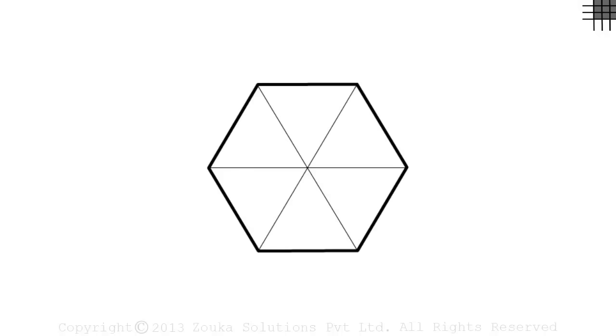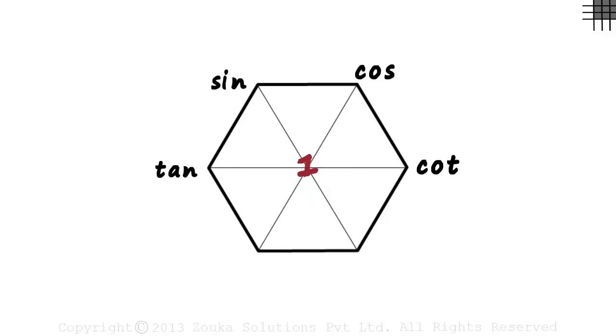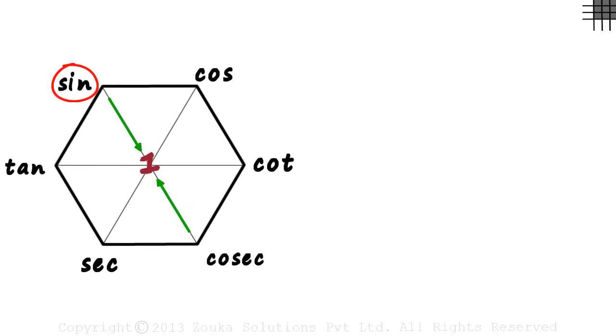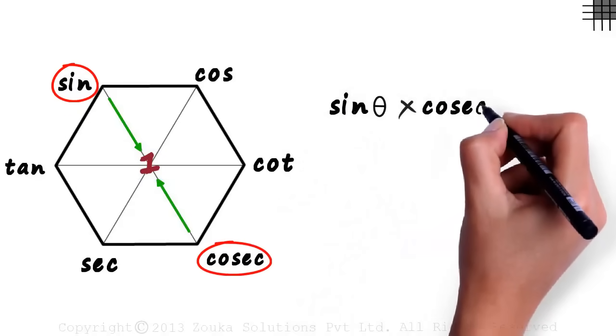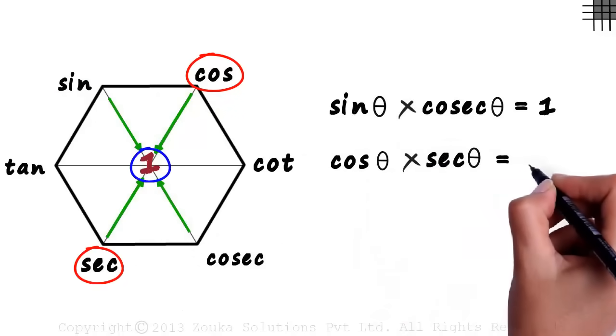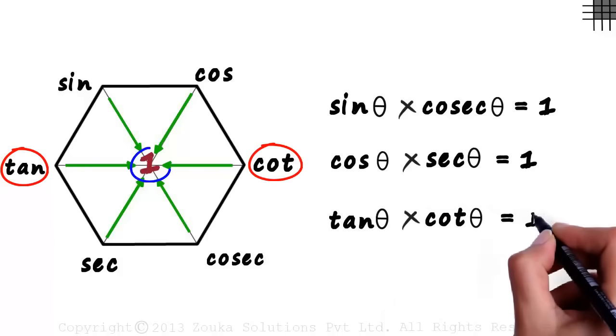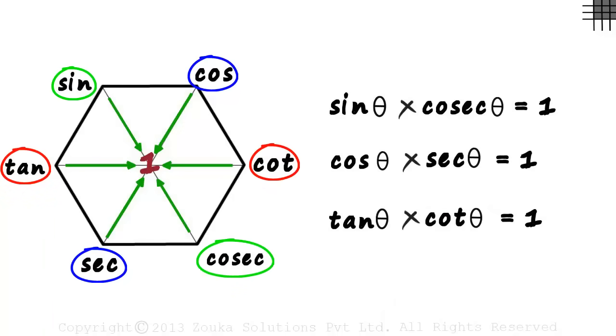Let's draw the super hex on a new page. In the previous set of formulae, we did not use the one written in the center. Let's see why it is placed there. If we multiply the functions at the opposite vertices, we get one: sin theta multiplied by cosec theta equals one, cos theta multiplied by sec theta equals one, and tan theta multiplied by cot theta equals one. So when functions at diagonally opposite vertices are multiplied, we get one.